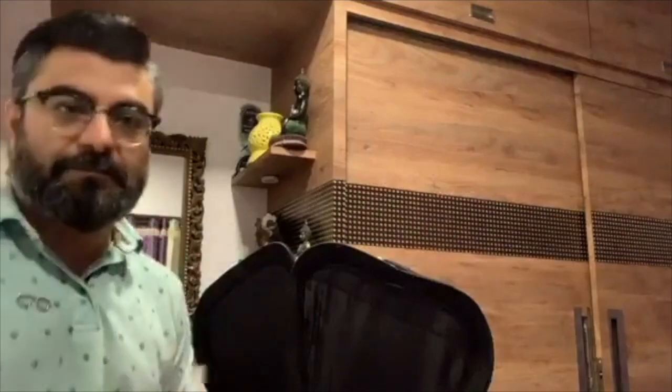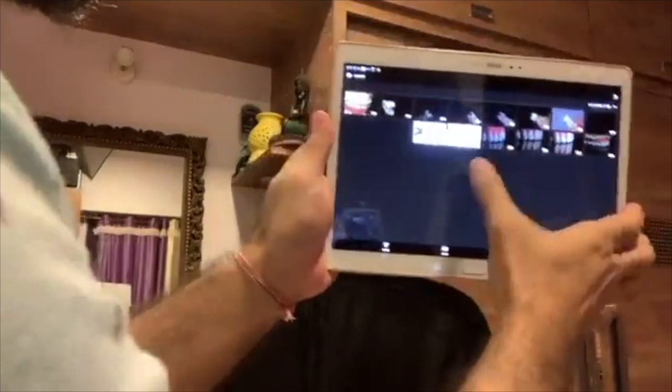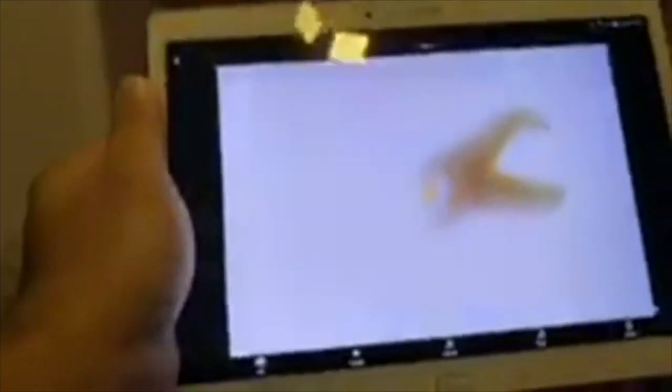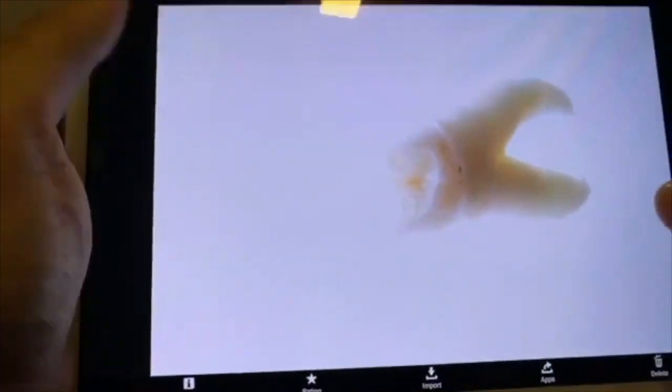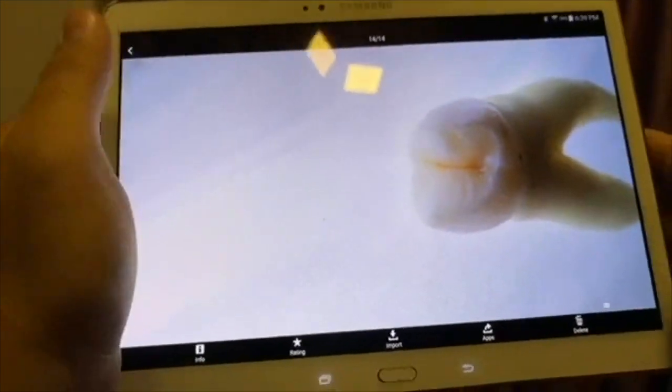I'm all set to take the picture now at 1/8 power. I've managed to get the shot. This is the first shot I achieved — I have a clear white background, but the problem is it's overexposed. In my next shot I reduced the intensity of the flash, and this is how I managed to achieve a white background.